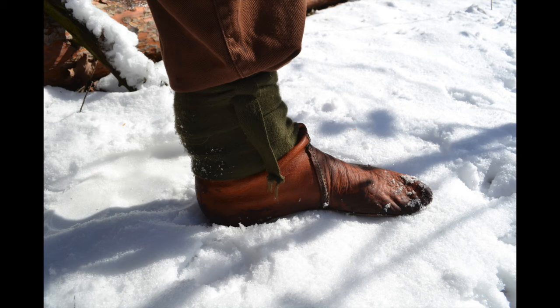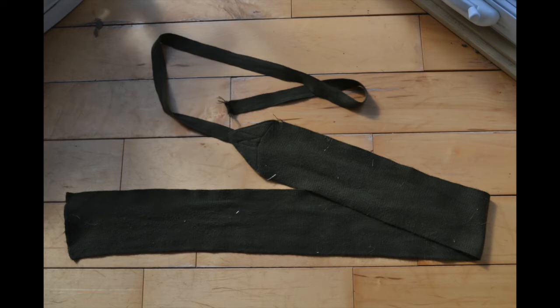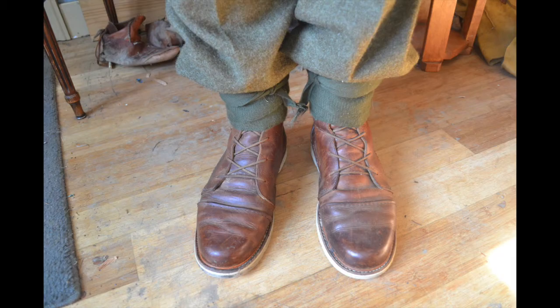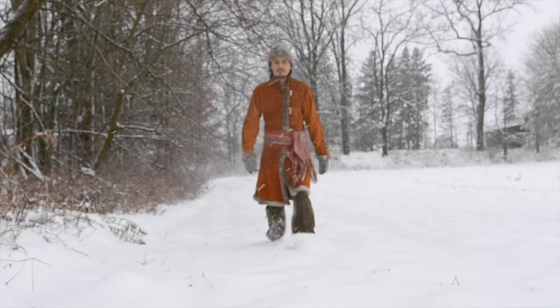So what are puttees? Well, if you can't guess from the pictures, they're leg wraps — a strip of wool cloth that you wrap around your ankles. The intention of puttees is to close the gap between the top of your boots and the bottom of your trousers. You might do this to prevent burrs from getting in your shoes when you're crashing through the brush, or to prevent wood ticks from climbing up your pant leg. I use them to keep the snow and the cold out of my boots.